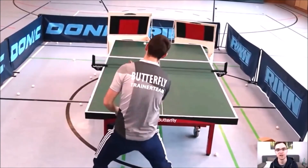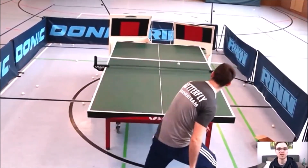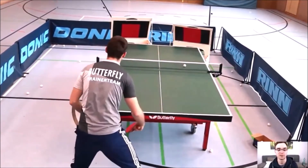Wir können uns am Returnboard einspielen, kleine Übungen spielen, aber auch ein Technik-Training absolvieren. Das Returnboard gibt uns direktes Feedback über die Rotationsstärke, also wie viel Rotation wir wirklich mit unseren Schlägen spielen.